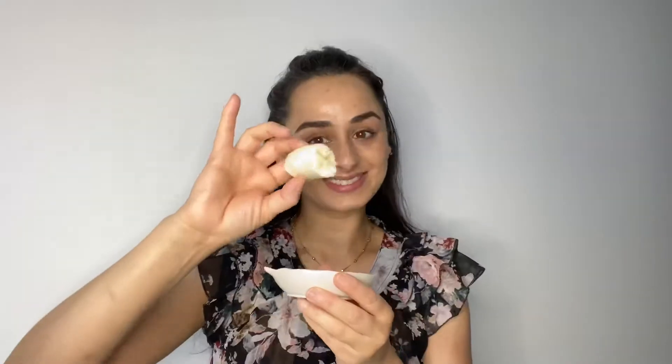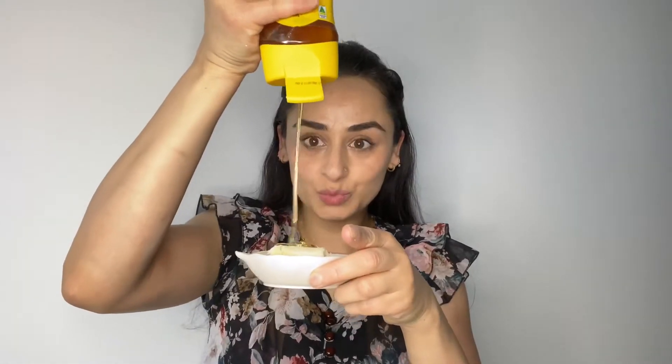For the first remedy, you need banana, coconut oil, and pure honey. This much banana should be enough. Add 1 tablespoon of coconut oil and 1 tablespoon of honey.